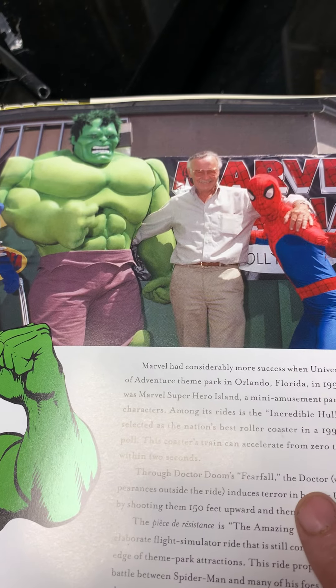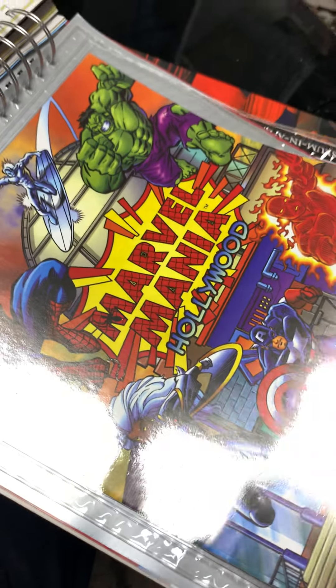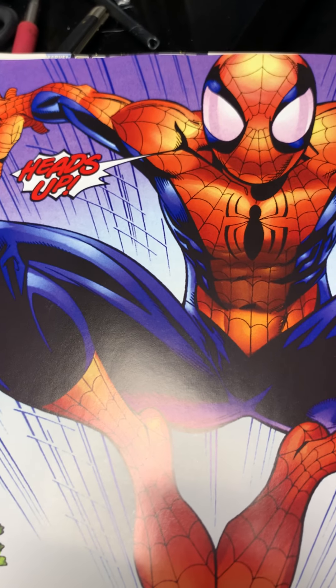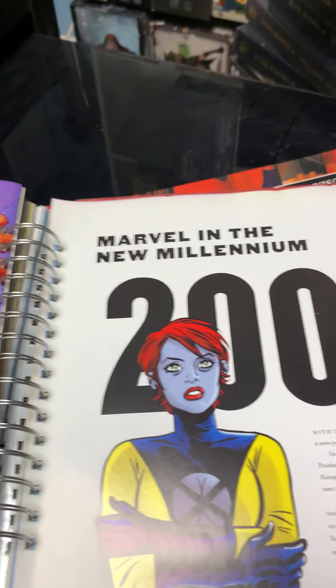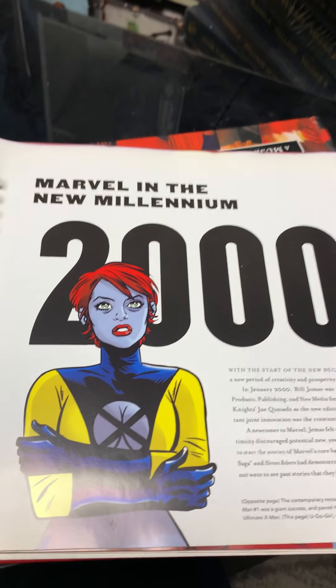Stan Lee was out in Hollywood promoting — I think this was the Marvel Mania theme park. Stan Lee was always a little embarrassed by what he did, which I don't think he should have been. He did a lot of good stuff but he was always trying to court Hollywood like it would legitimize him. Now we're coming into the 2000s, and I think that Daredevil run was very influential for the next ten years because Quesada, who was the artist, became editor-in-chief.